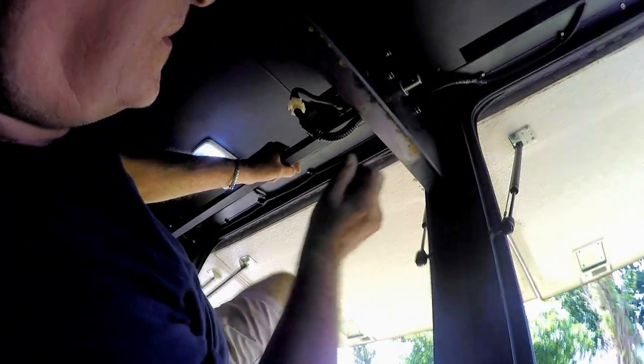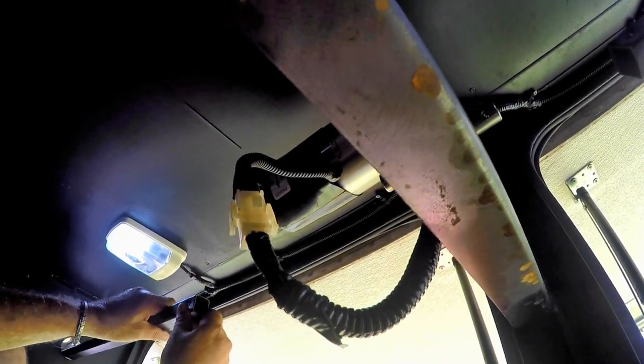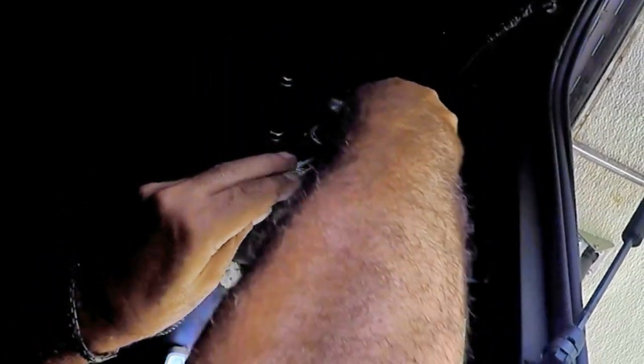Take the other shaft on the other side of the motor off and slide it out of the way. Unplug the 12-volt wire harness. Then take off the 4 bolts holding the motor on the center plate and the motor will come off.